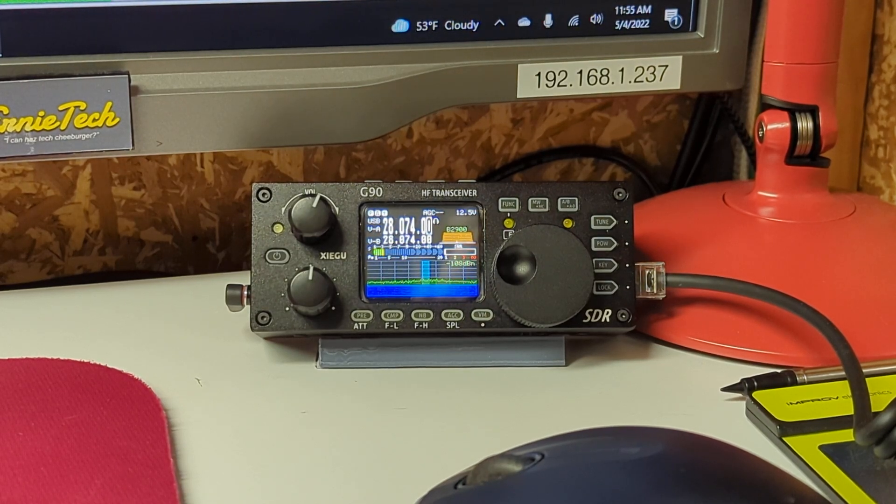Hi everyone, another video from Ernie Tech Heavy Industries. This one is about trying to keep your G90 and your computer talking to each other, so you can use your favorite software like WSJTX and all that kind of stuff. This was inspired by someone on our G90 Facebook group who was having some problems and couldn't seem to keep things running.